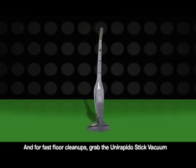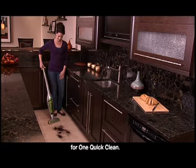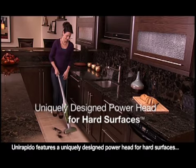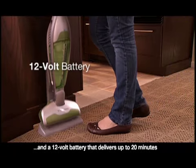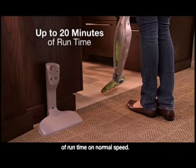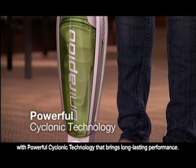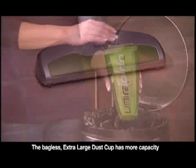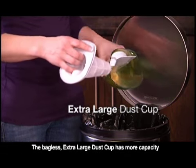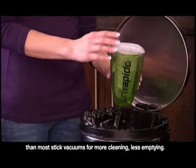And for fast floor cleanups, grab the UniRapido stick vacuum for one quick clean. UniRapido features a uniquely designed power head for hard surfaces and a 12-volt battery that delivers up to 20 minutes of runtime on normal speed. UniRapido gets right down to work with powerful cyclonic technology that brings long-lasting performance. The bagless, extra-large dust cup has more capacity than most stick vacuums — for more cleaning, less emptying.